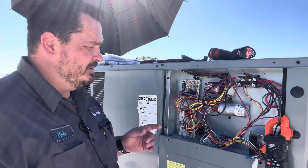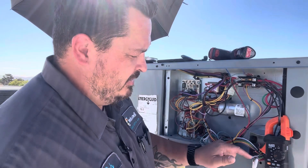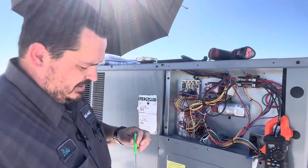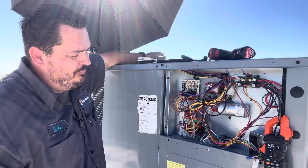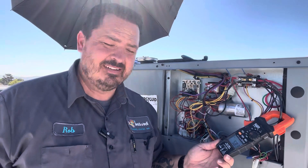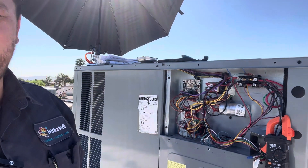Now we're going to check the compressor. We're going to start it, connecting red, yellow, and green. It'll kick on. It's 5.1, 5.2 amps. Okay, it's been running for a while - we're at 5.8 amps. For the entire unit, this whole thing pulls 5.8 amps.